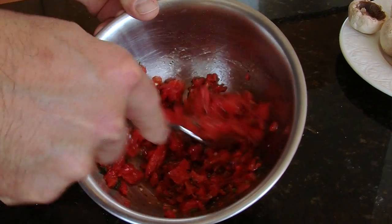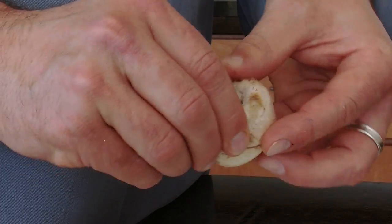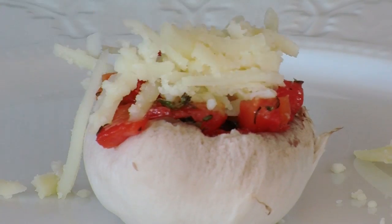First let's mix the ingredients together, then we'll take a mushroom, remove the stem, peel the skin this way, fill each cap with a bit of the red pepper, and then cheese on top.